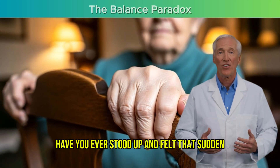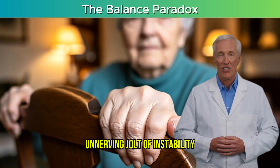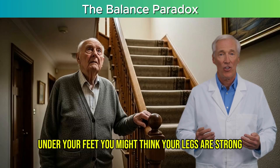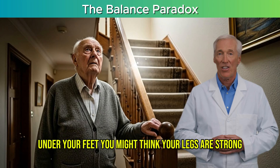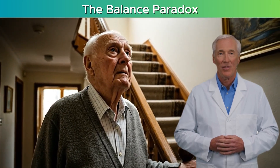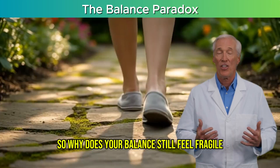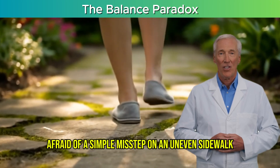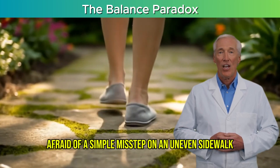Have you ever stood up and felt that sudden, unnerving jolt of instability? That split second where the world feels like it's tilting under your feet? You might think your legs are strong — you walk, you climb stairs, you stay active. So why does your balance still feel fragile? Like you're walking on eggshells, constantly afraid of a simple misstep on an uneven sidewalk.